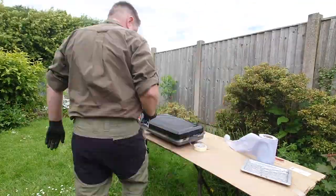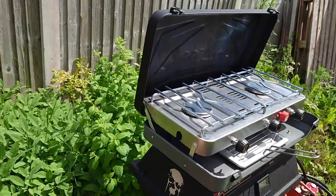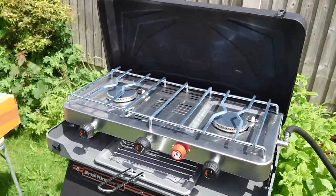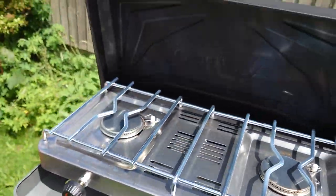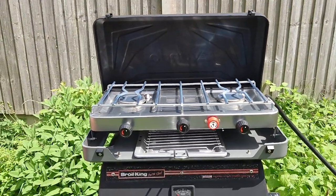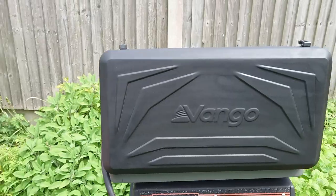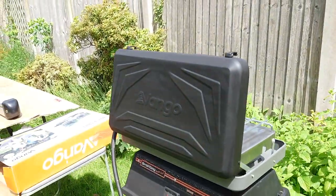I've given it a degrease with some brake cleaner and sprayed it with barbecue paint because it's heat proof. There it is — all nice and shiny in its virgin state before I got it really, really dirty. Looks great from the inside, looks even better from the back. The matte black seems to pull out the shapes and I think that looks really smart. Let me know what you think in the comments below.